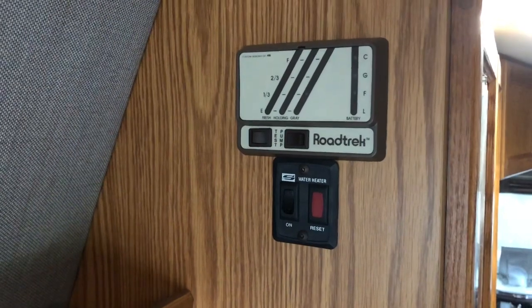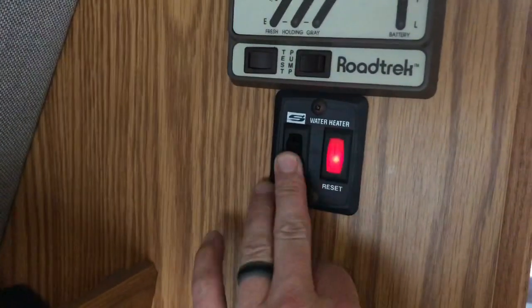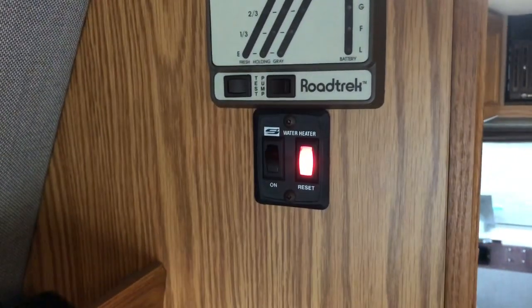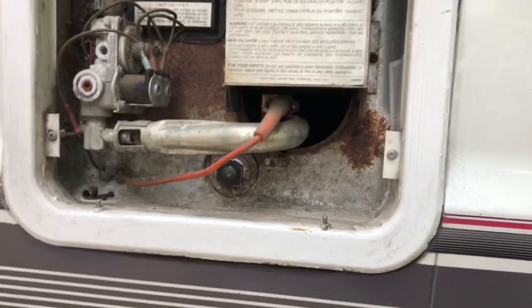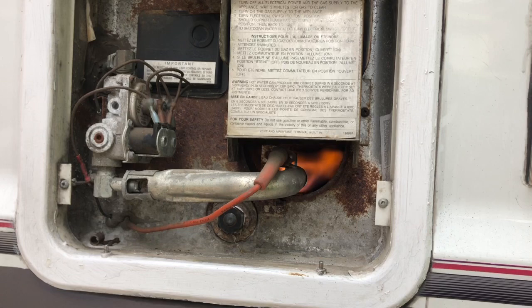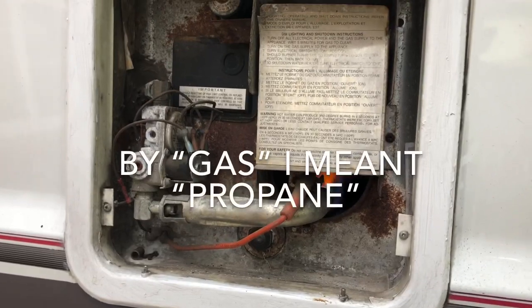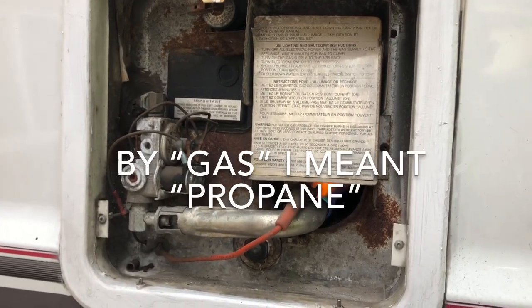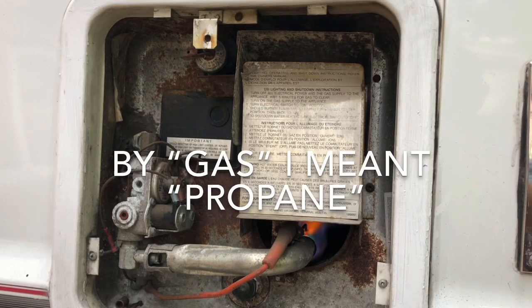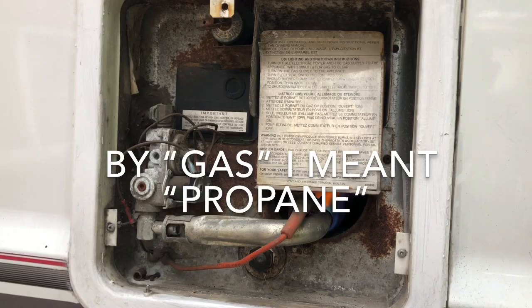Now that we have most of the bleach out of the system, I'm going to go ahead and turn on the hot water heater. Let's go outside and show you what it actually looks like. There you go — hot water heater is on and working. A few things about the hot water heater: make sure that you have gas and make sure that your gas is turned on on the other side, and the igniter is going to go by DC, so you do have to have the battery connected.